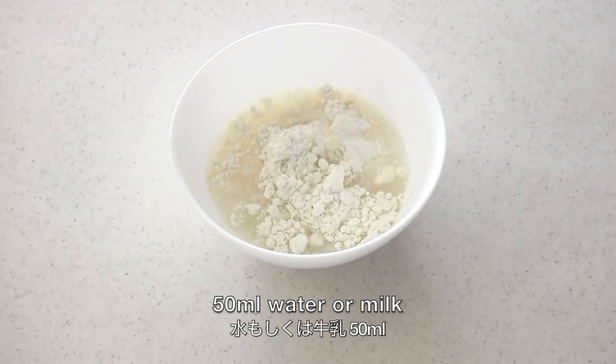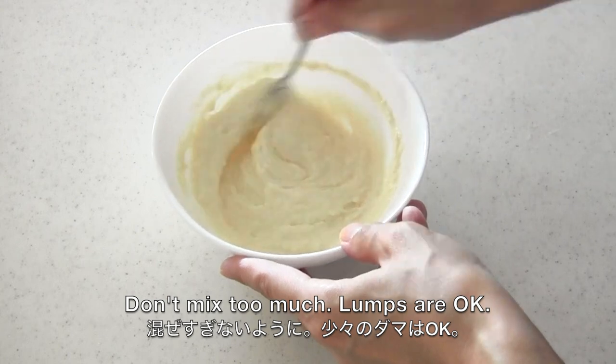Add water or milk and mix well. Now the batter is done — very easy, right?